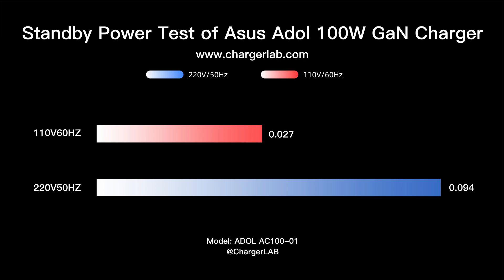Now let's have a standby power test. The power meter shows that the standby power consumption at 220 volts 50 hertz is 0.094 watts, equaling about 0.82 kilowatt-hour in a year. At 110 volts 60 hertz, it is 0.027 watts, equaling about 0.23 kilowatt-hour per year. The lower the standby power consumption, the better.